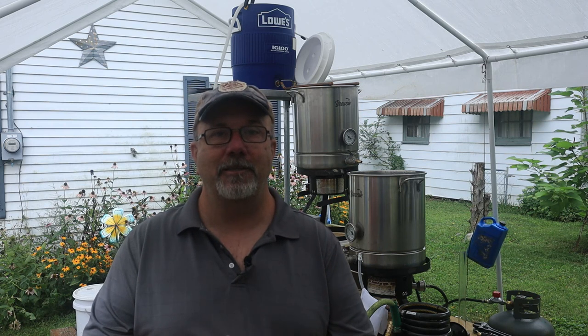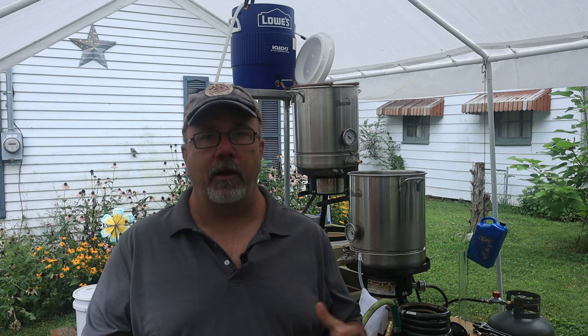Welcome back to a new episode — this is not Chucks a-Cookin', this is Chucks a-Brewin'. If you look over my left-hand shoulder, you'll see I have a brewery set up, and we are going to brew some beer today. This is my first brewing experience in 20 years. I used to be quite a prolific home brewer, but I got married and had kids and other priorities took over.